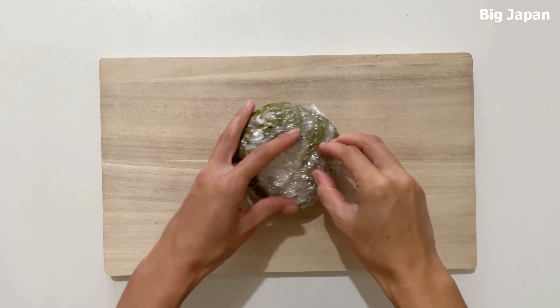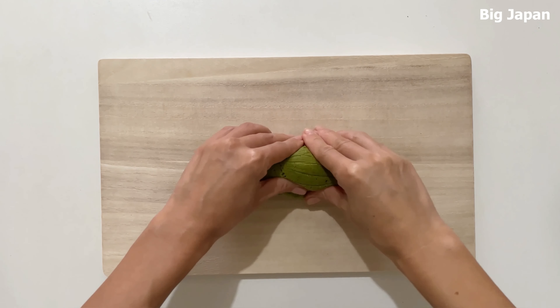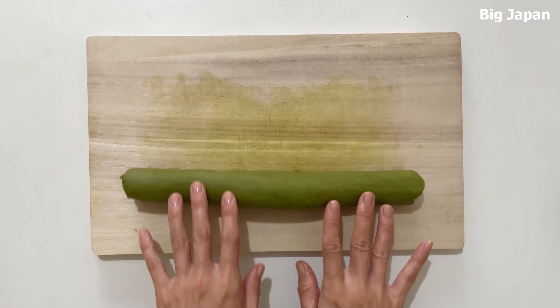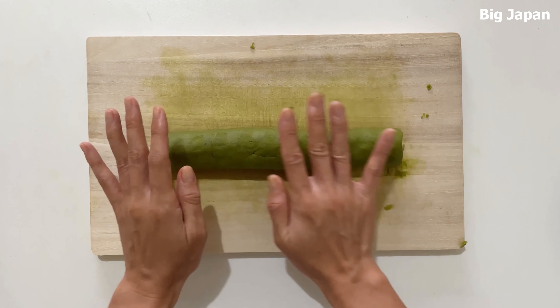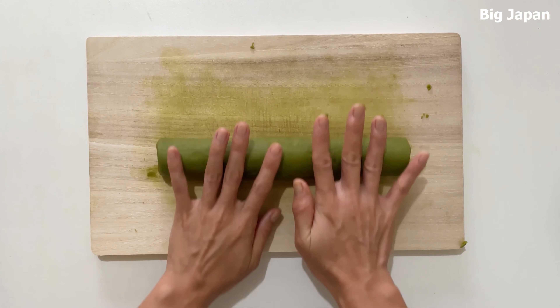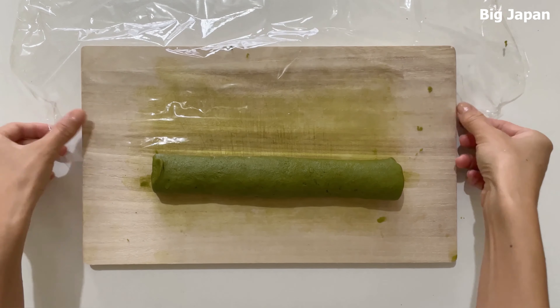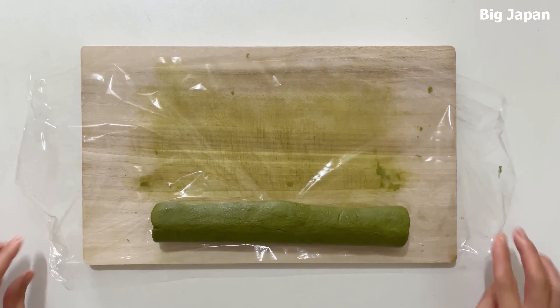Remove the plastic wrap and shape. Once shaped, wrap again and chill in the freezer for 25 minutes.